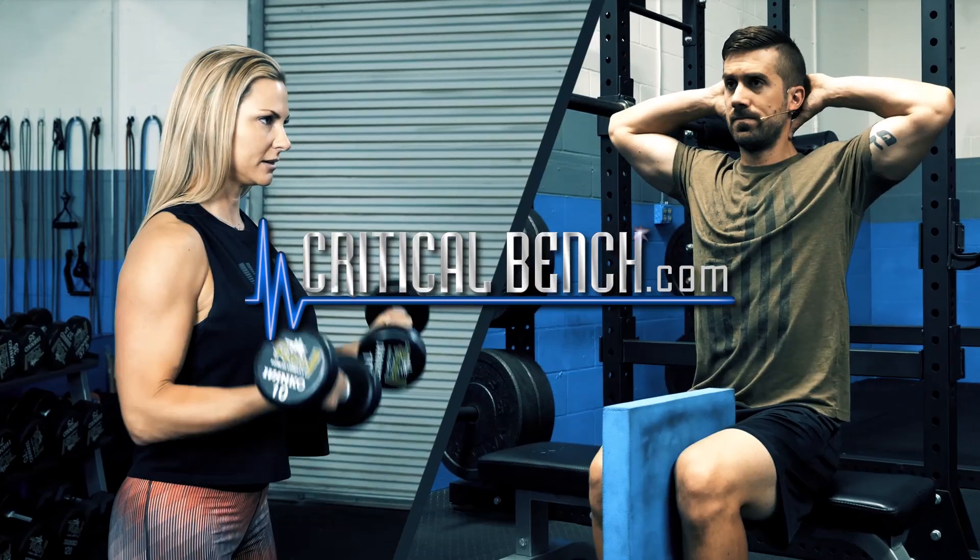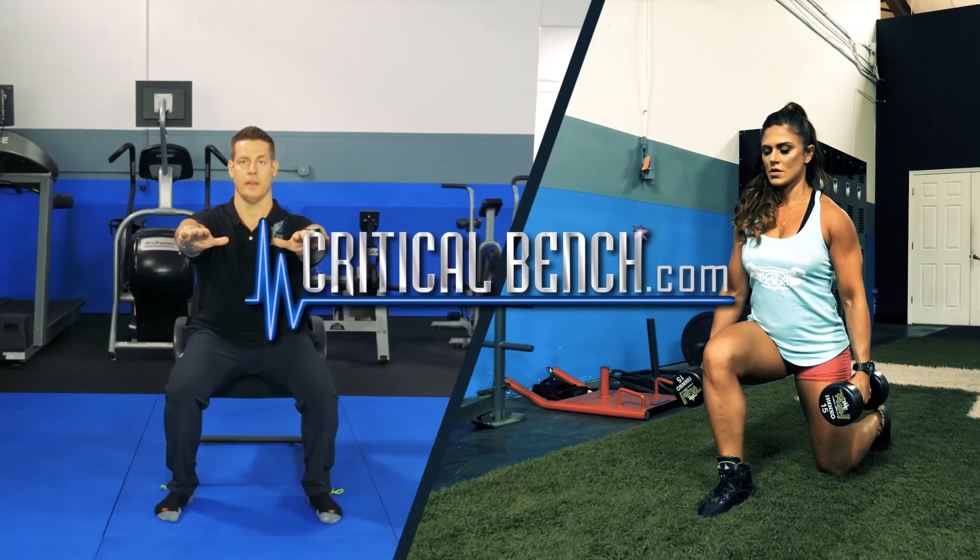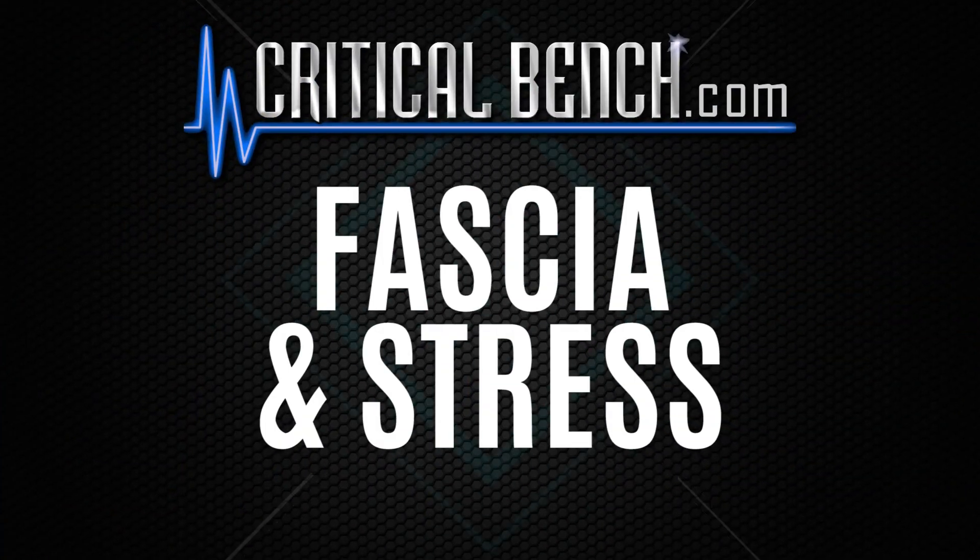Hi there, Coach Tanya with Critical Bench, and today I'm going to talk about your fascia and stress. So you may have heard of fascia, you may know what it is, or you may be wondering — what is it? What does it do? Why do we even talk about it?